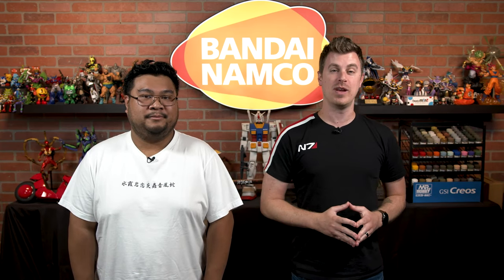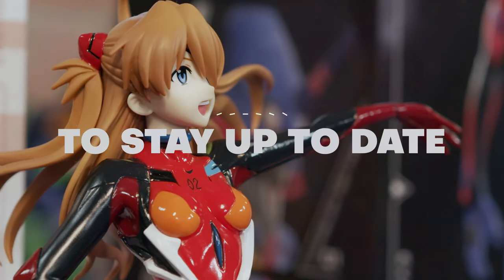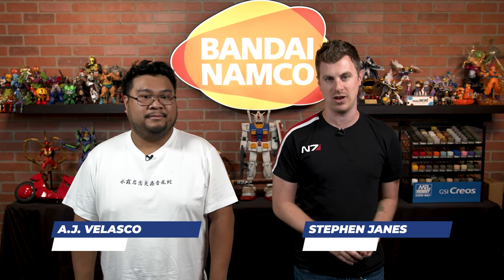Coming up on the Bluefin First Look, we have the Ultraman Volume 1 and Volume 2 Mini Nano Series from Nanoblock. What's going on, collectors? Steven and AJ here from Bluefin, and today we have a first look at the Ultraman Volume 1 and Volume 2 Mini Nano Series from Nanoblock.